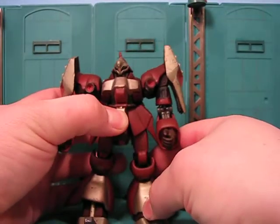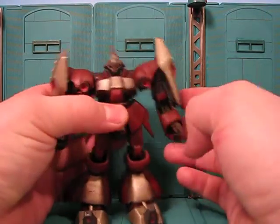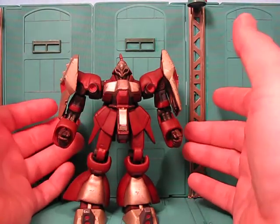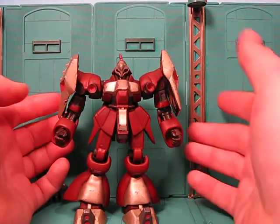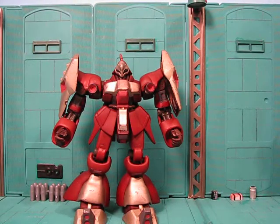That's one thing I enjoyed about Unicorn. That's what New Rollover CZN is going for, he told me. He's creating all these special customs for kind of a Unicorn-era collection, just how Unicorn showed all kinds of Zeta and Char's Counterattack and other suits with different color variations and customizations. And so this is one of them.